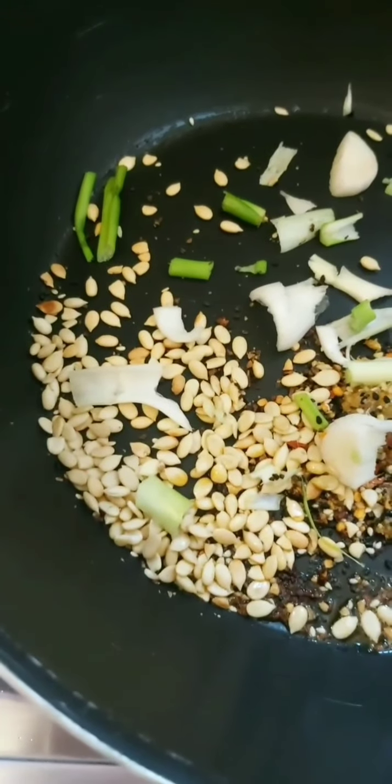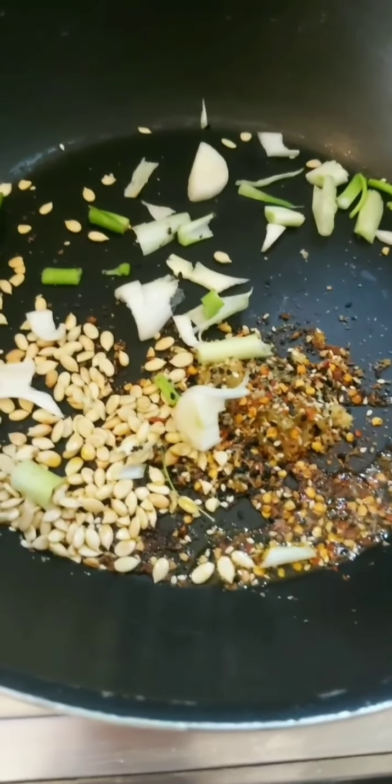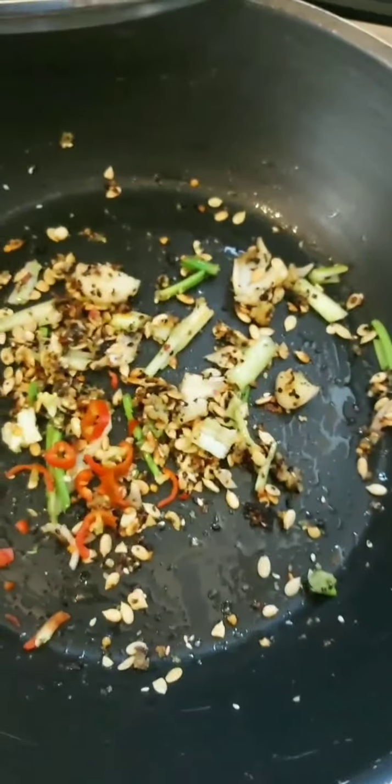I'm adding sunflower seeds and everything bagel seasoning along with a few red chili flakes. I'm going to sauté this and then add a tablespoon of bird's eye chilies — I'm big on bird's eye chilies, the flavor is pretty intense and I prefer it to using any other chili.